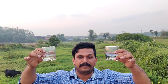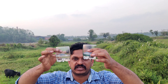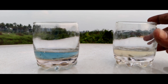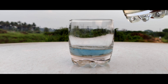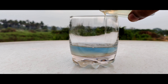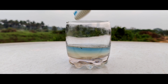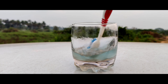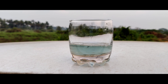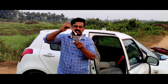Now we have to mix it up. Let's take a look at the mix. Now we're ready to go. We will mix the same with the fish.